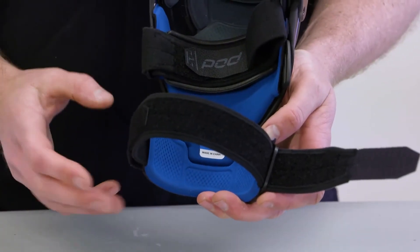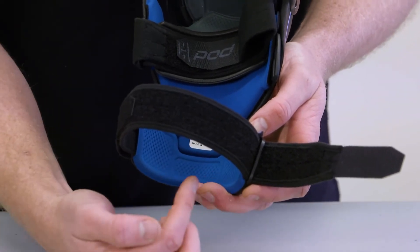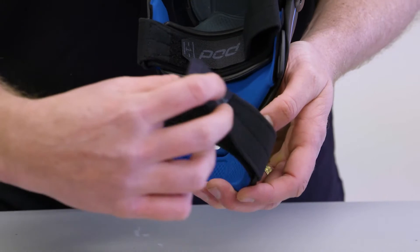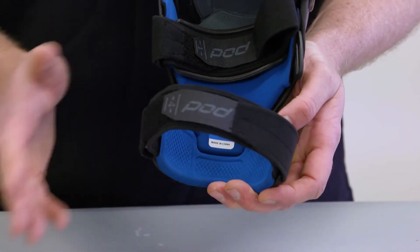When you finish riding, something else we highly recommend is to do your braces back up — thread the straps back through the loops and make sure there's no male Velcro that can catch on anything in your gear bag or in your brace bag.